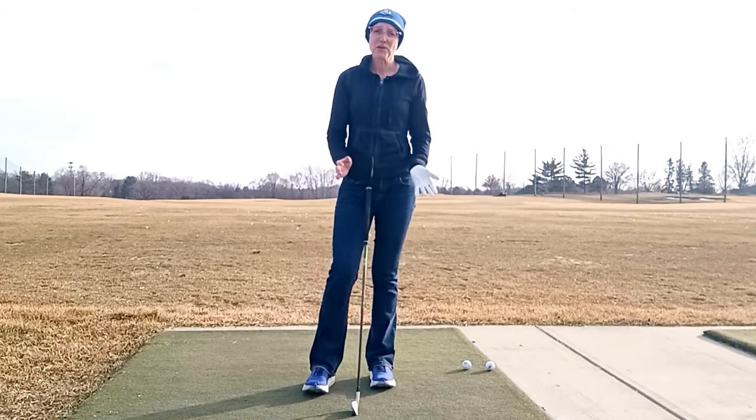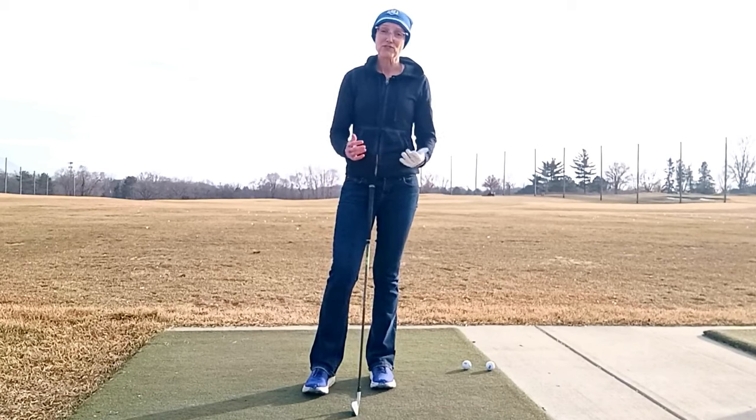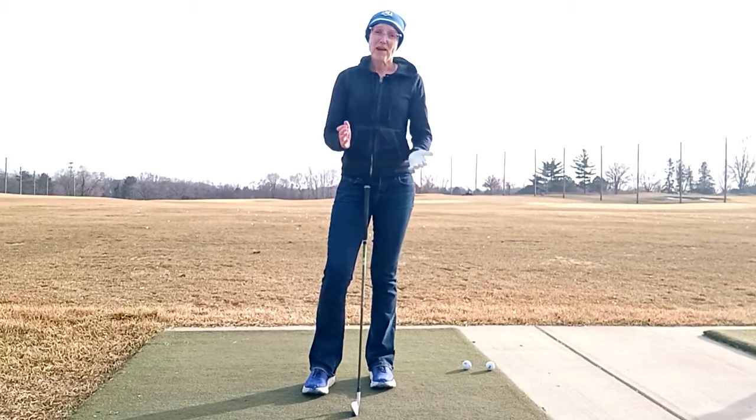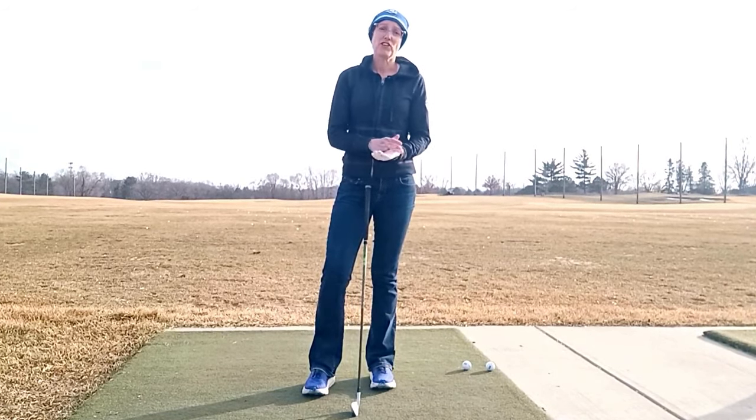Having said that, if you don't like wearing a glove then don't wear one. If you feel you do just as well without a glove then that is great, but on balance with everything being even I would tend to encourage that you wear a glove.